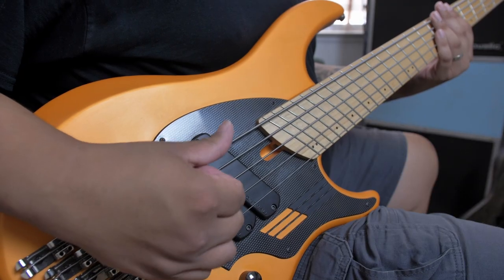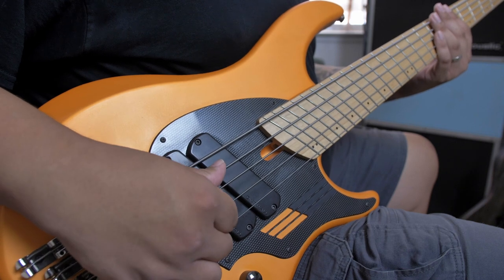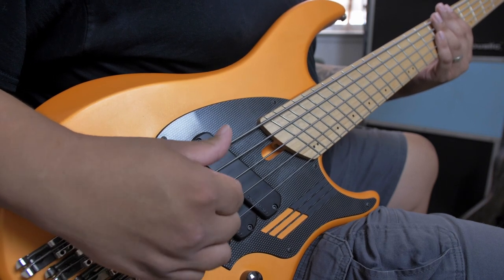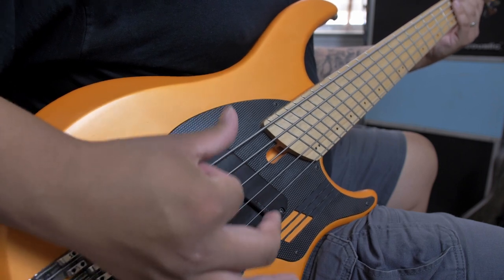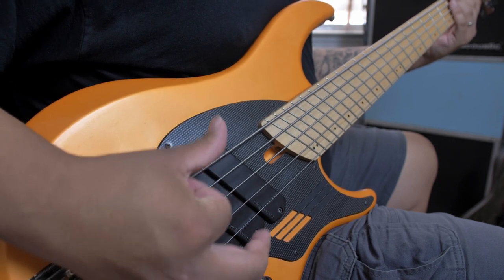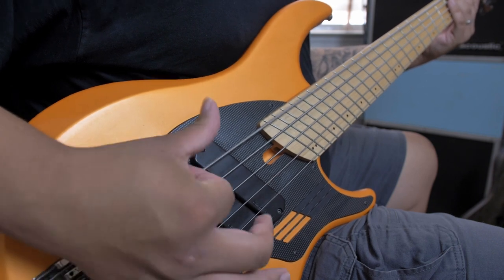We aren't too concerned about the notes at this point, so just mute those strings with your left hand. Instead of striking the intended string — in this case our low B — strike and rest on the string directly below it. We're not hitting the low B at all yet, just merely thumping on the string below our target. Once comfortable with this motion, start hitting the low B on your upstroke. No notes here, just muted strings — we want to hear an up-down tick-tock type effect.